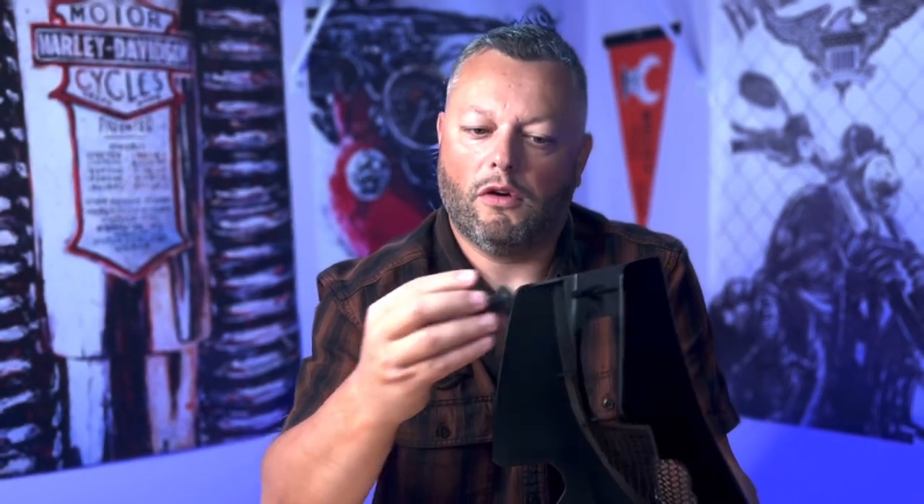There is always a drawback for such deals from Amazon. When you purchase this chin spoiler, you will get the chin spoiler only. When I purchased the original one from Harley Davidson, I noticed that you will also need this bracket that you have to install on your frame in order for the chin spoiler to be correctly mounted. The original one from Harley also has some foam inserts to prevent damage to the frame. This item will go in here and on the opposite side will be the motorcycle frame.